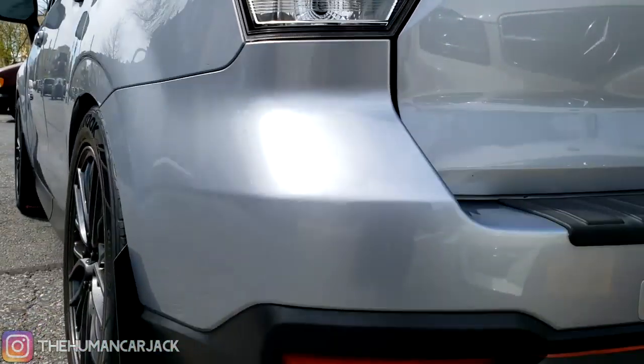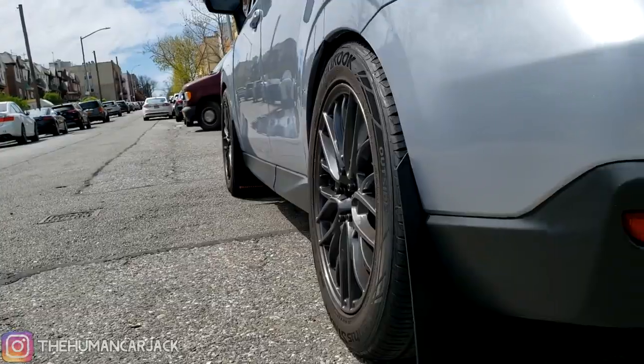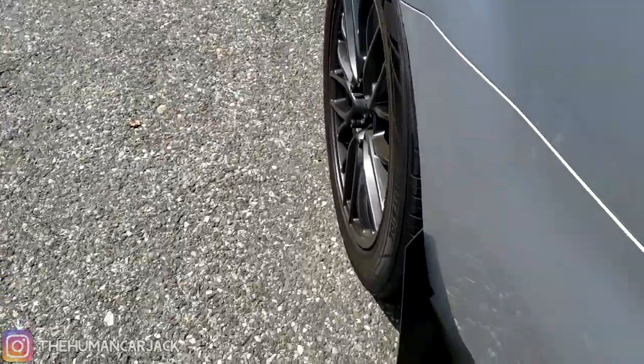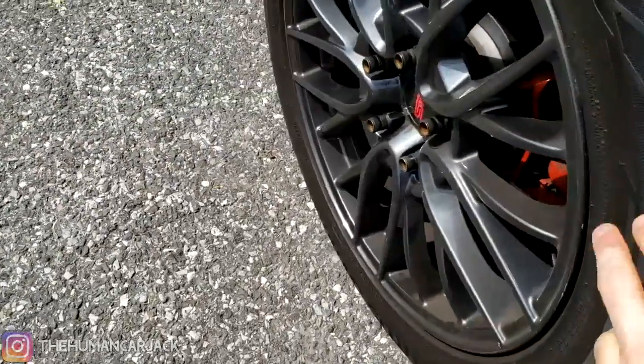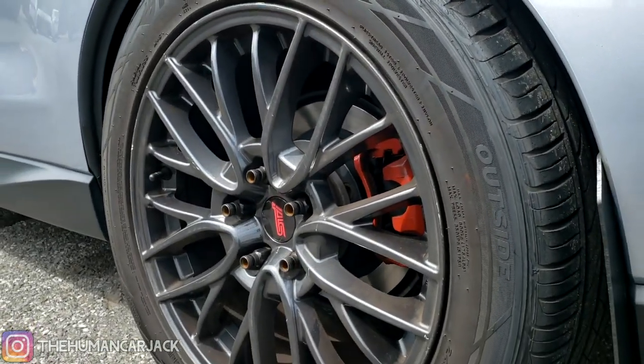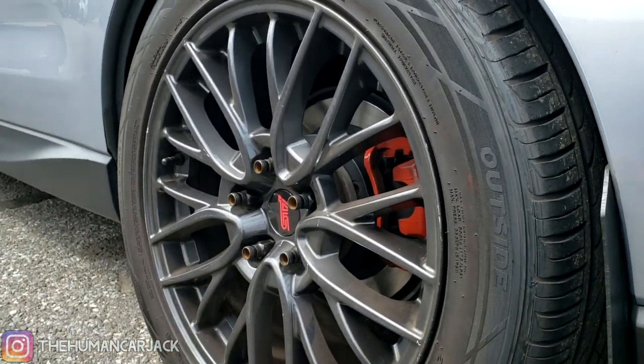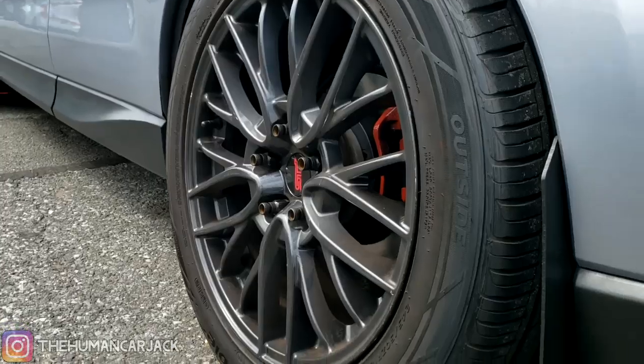So we've arrived at the shop. One of the biggest things we're going to see initially is how much the tire pokes out. These are stock STIs from 2015 to 2017 — they're 18 by 8.5 with a 1-inch spacer, so altogether it's about 9.5 inches on the width.